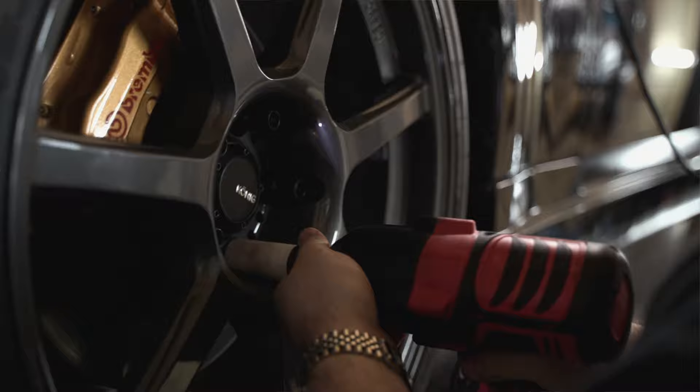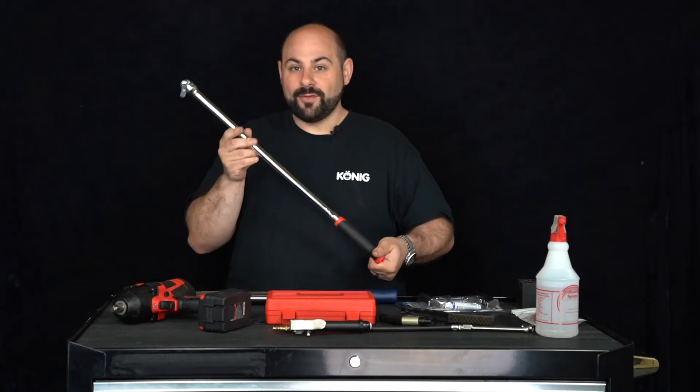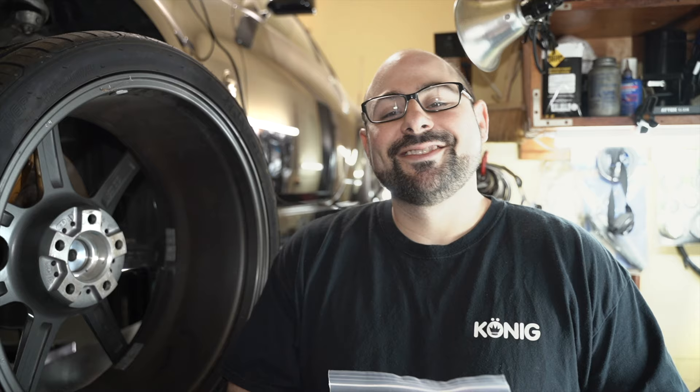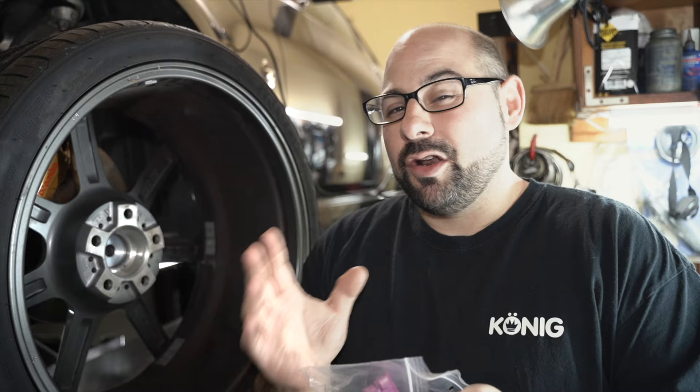When it comes down to taking the wheels off your car, the tools of the job are not too complicated. If you have an impact gun, this will make the job a lot easier, but a good old-fashioned breaker bar and some elbow grease will get the job done as well. We'll start with a good set of Koenig hub rings — these are high-quality ABS plastic rings that also have tension tabs, so they'll actually stay in the wheel when you take the wheel on and off the car.